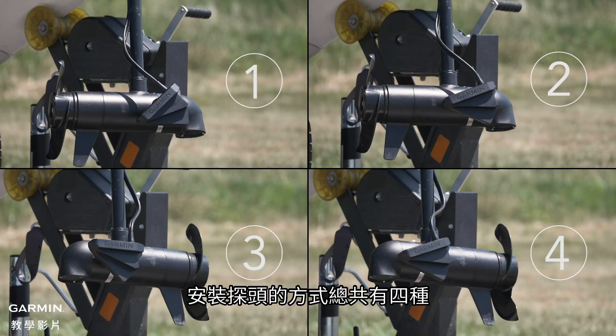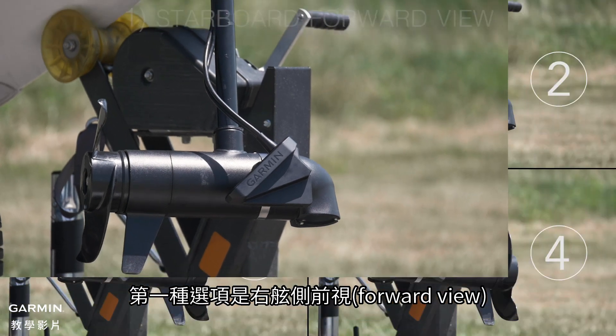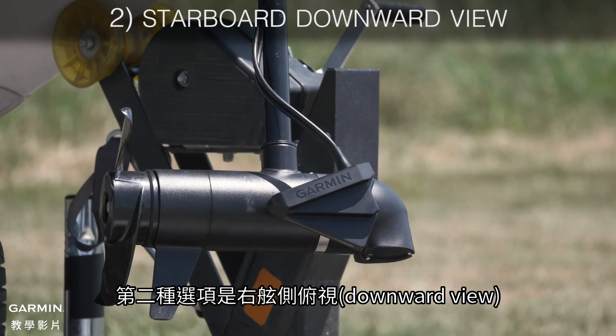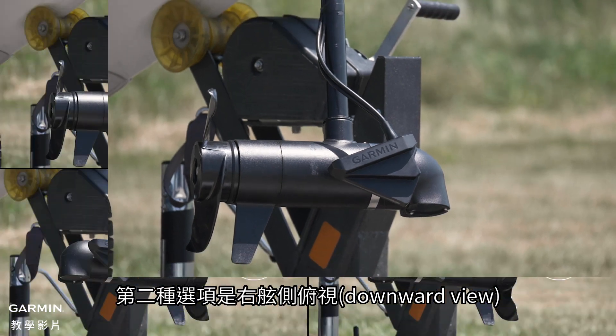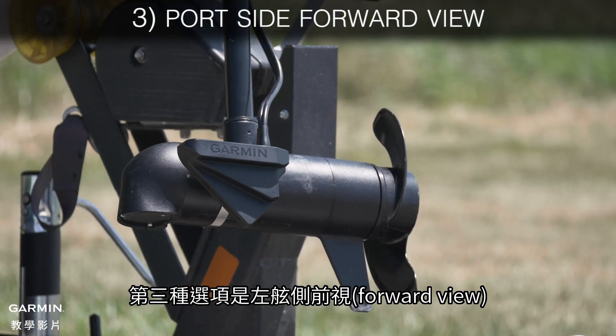There are four different ways to mount the transducer. The first option is on the starboard side and forward view. The next mounting option is starboard downward view. The third option is port side forward view.